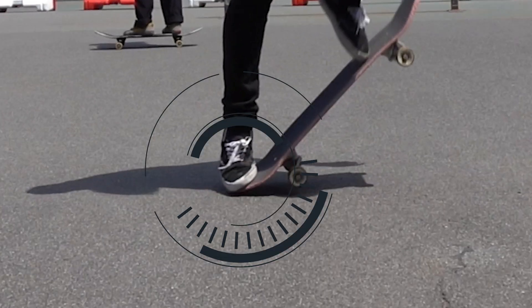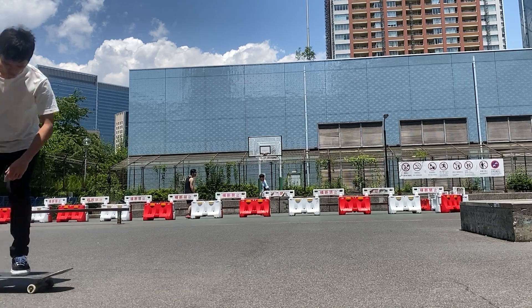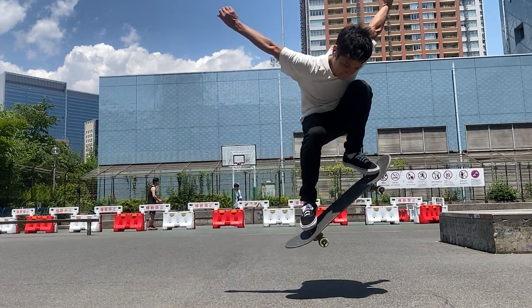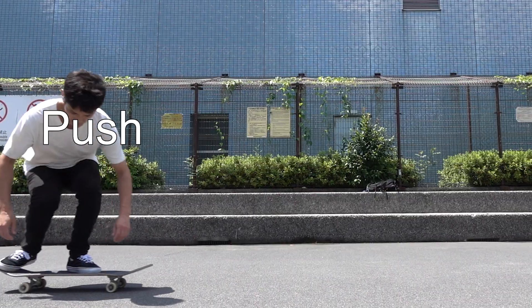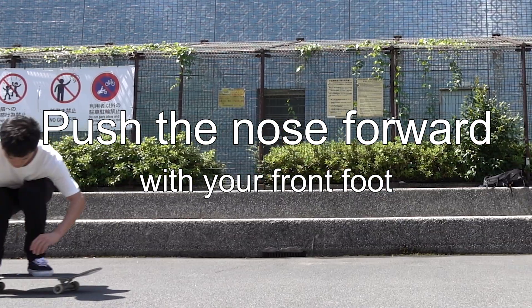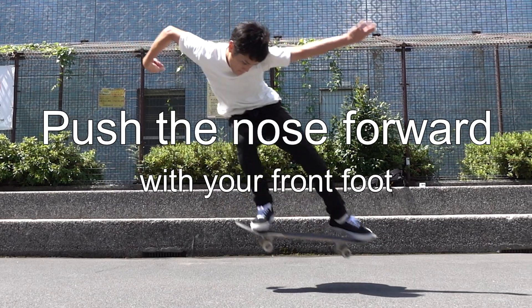So how do you level your ollie? You will be able to pop down the tail and raise the nose after some practice. But then you need to push the nose forward to level out your board. Push the nose forward with your front foot. The action sounds simple, so why is it so hard?